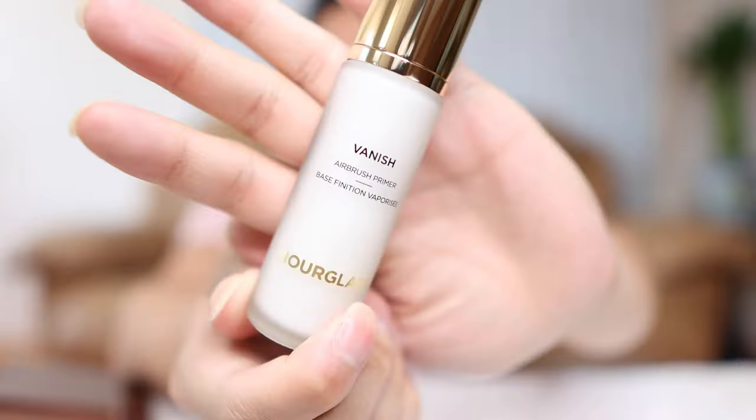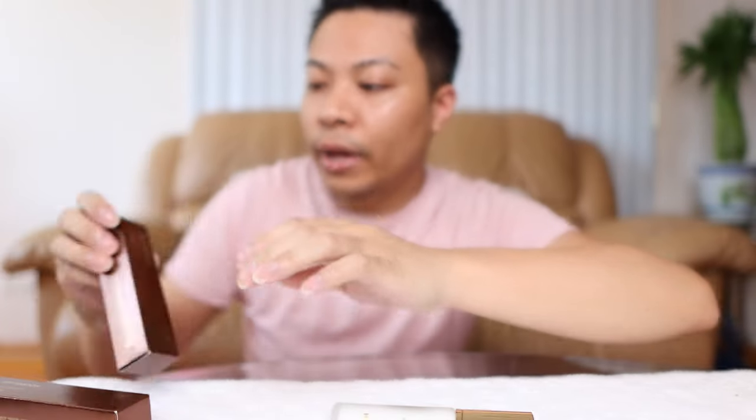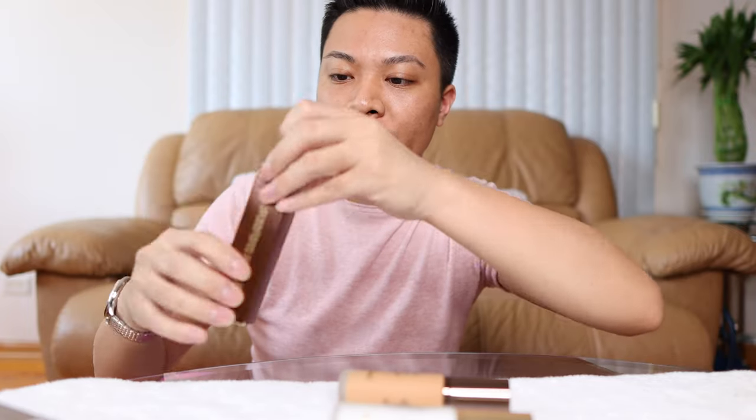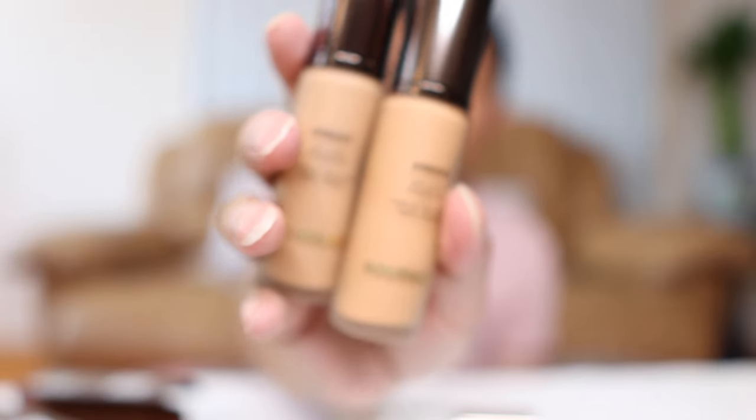We're going to do a wear test today on these products. So let's get started. That's the brand new Vanish Primer, and then we have the new Vanish Foundation. I bought two shades because I have no clue what color I am — I bought 10.5 and 11.5. Here are the two foundations; this is what it looks like.